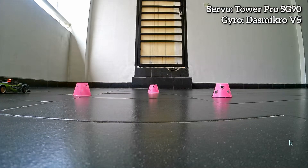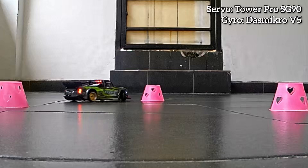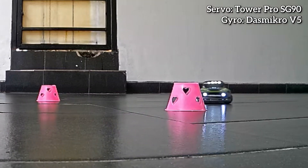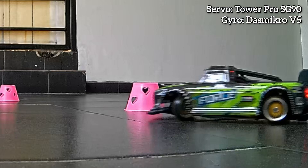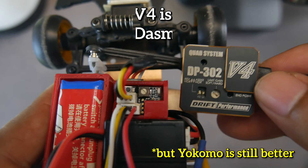Before trying it myself, I had doubts about its performance because it is so small. I wondered what such a small gyro could do. But it turns out that its performance is very good — it's slightly better than the Dumbo RC gyro which is priced similarly. In fact, I think its performance is almost as good as the Yokomo V4, which costs three times as much.